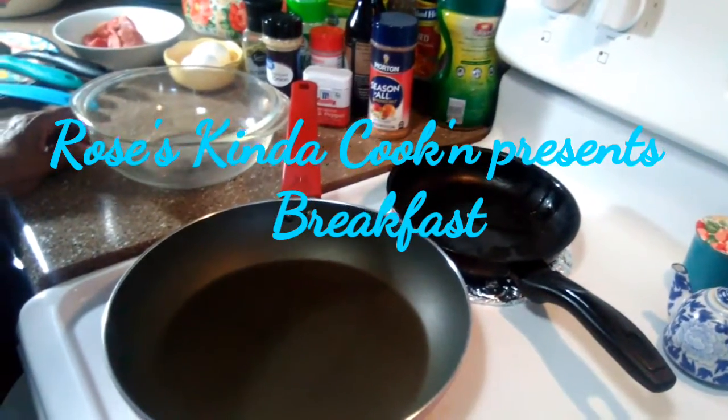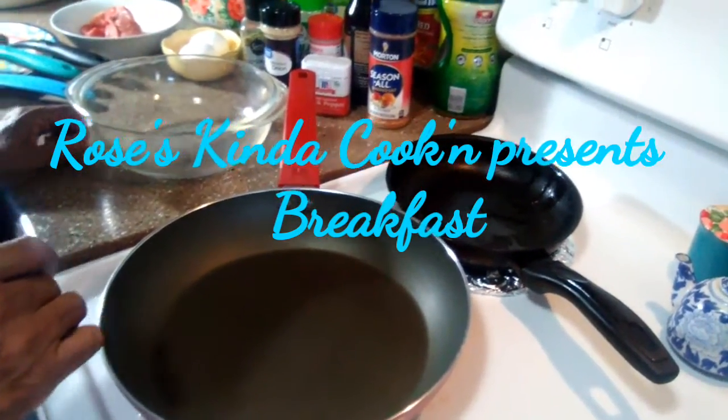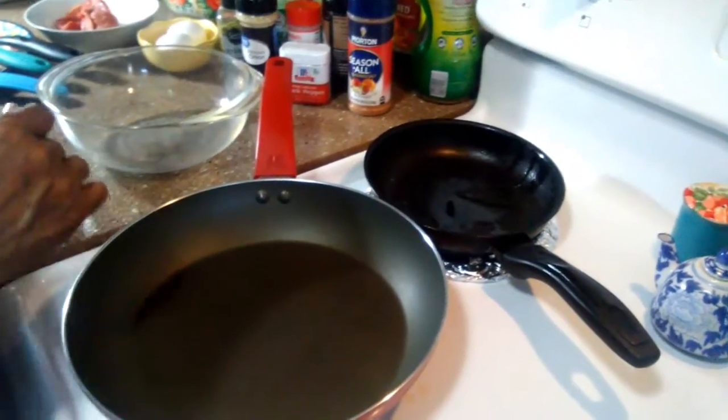Hi everybody, welcome to Roles is Kind of Cooking. Today I'm going to be making some meat and potatoes and some eggs.